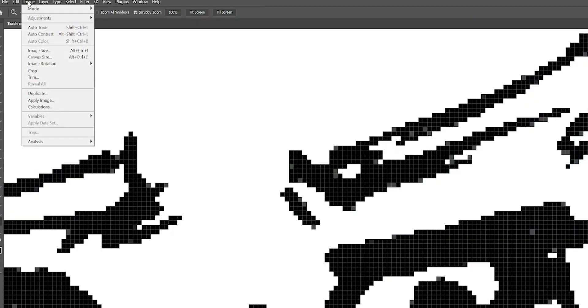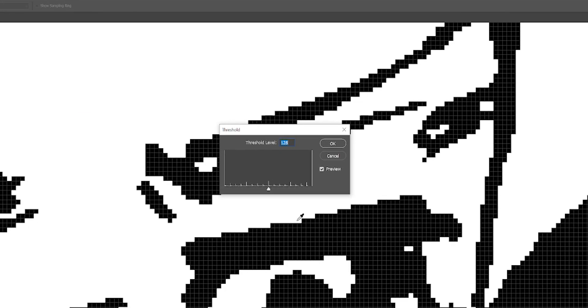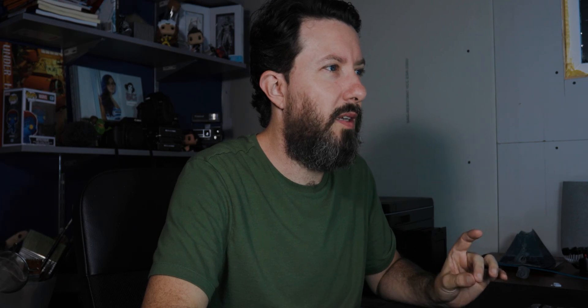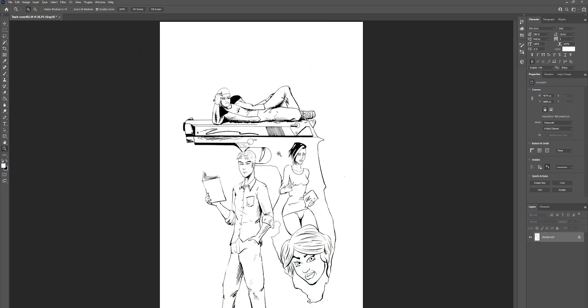Go back up to image, adjustments, down to threshold. We really don't need to make any adjustments to the numbers — the preview is not really going to show an accurate picture. We just want to go ahead at 128 and click OK. And then you can see all the gray pixels are gone — they're now black. So the entire image is just black pixels and white pixels. You probably can't see a big difference from what we had before, but this is going to help it out a lot when it comes to printing.